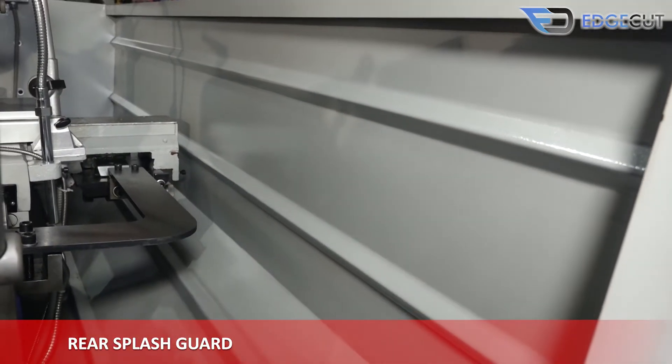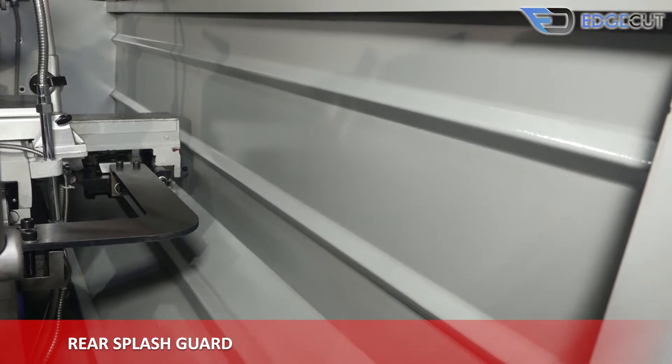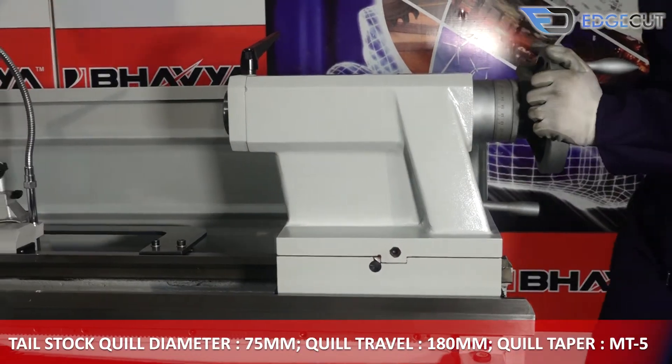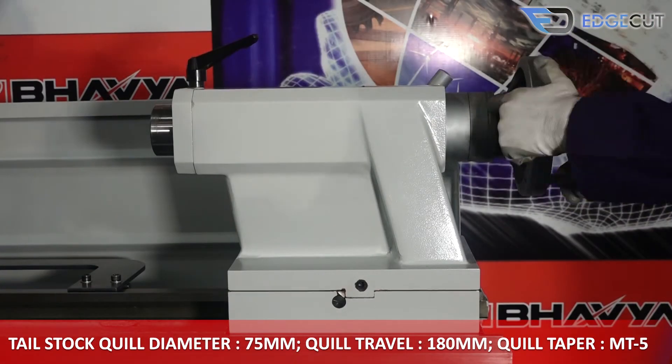This is the rear splash guard, which comes as an optional attachment with the machine and helps in collecting waste materials of the job. The tail stock quill of the machine has a diameter of 75 mm, a travel of 180 mm, and the taper is MT5.